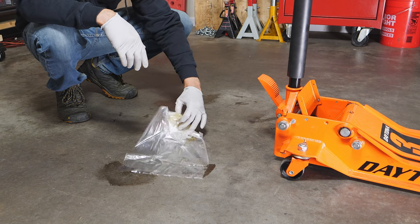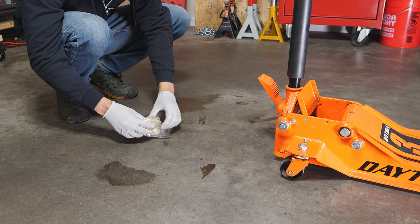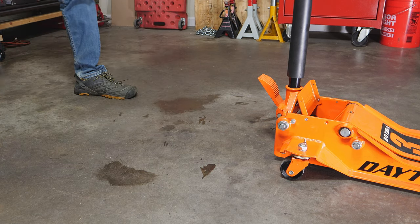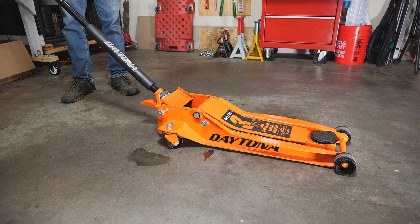Dispose of it properly because it is an oil — we don't want it to harm the environment. Once we have that disposed, we're just going to go ahead and do some rapid pumps. We're going to open up our jack like we're lowering a car.